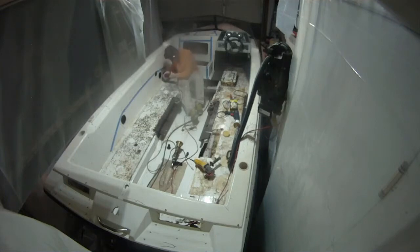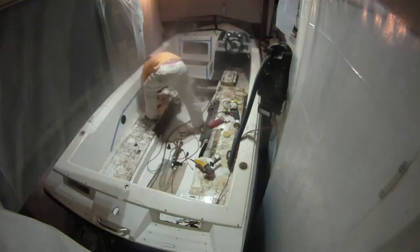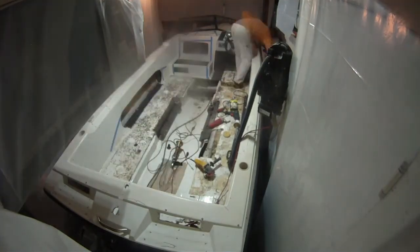Now I'm switching to the grinder with a diamond blade on it — looks like I already did that part. I cut the top there, so now you can see that's where my net storage is going to be.